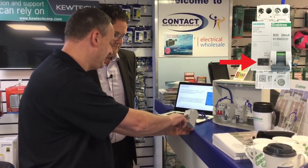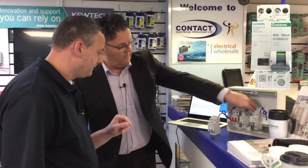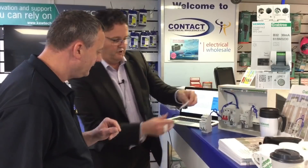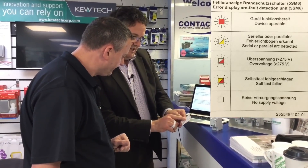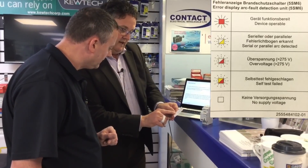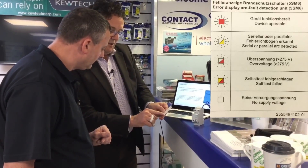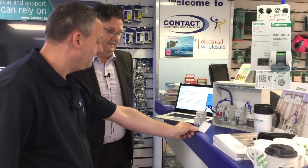It looks as if there's some sort of screen here. What's that going to be telling the customer and the electrician? It's basically telling you the state of the arc fault — whether it's running correctly, whether it's tripped, or whether it's detecting a fault. Red means the device is operable — and red is a good colour here. Flashing yellow means serial or parallel arc detected. Half red means over voltage. Red and yellow means self-test failed. And no light means no supply voltage.